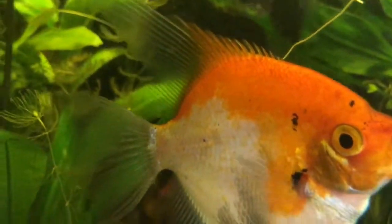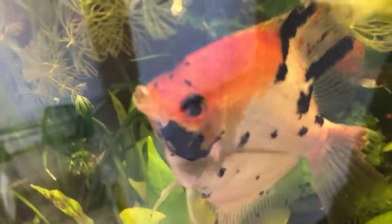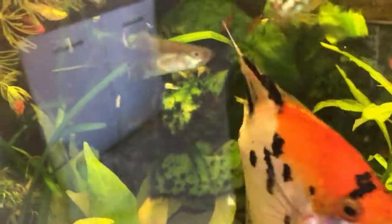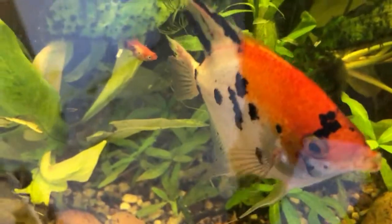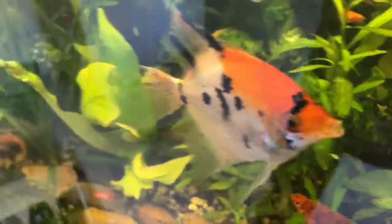I always had three healthy angelfish in my aquarium, but then suddenly this one showed very bad fins. Look at the dorsal fin and the tail fin. There must be a bacteria or a fungus playing around there. You see the reddish area — the flesh is gone.